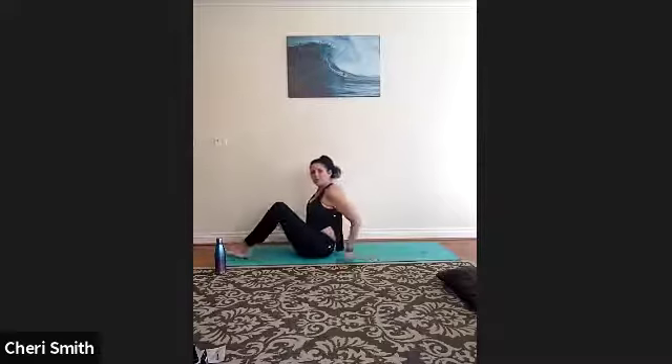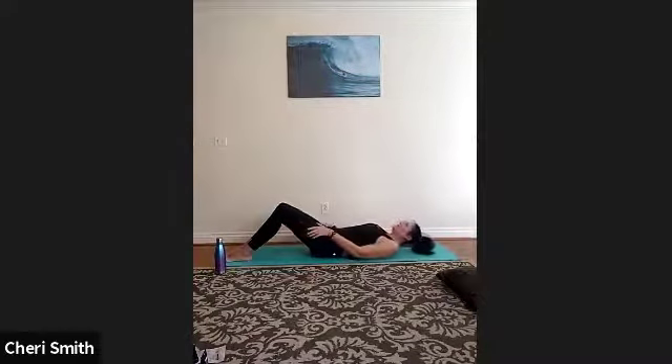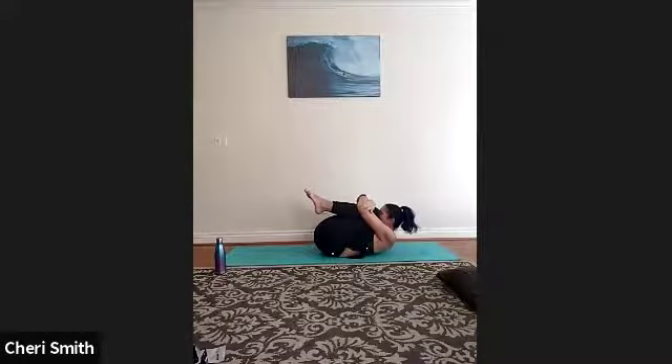Inhale slowly to rise. Now lower yourself down to your mat — soles of your feet on your mat, hands behind your thighs, gently lower yourself down. Once here, draw your knees into your chest and gently rock from side to side. As you do this, bring your attention to your lower back — you can feel you're giving yourself a good low back massage, pumping the circulation back and forth through your low back.